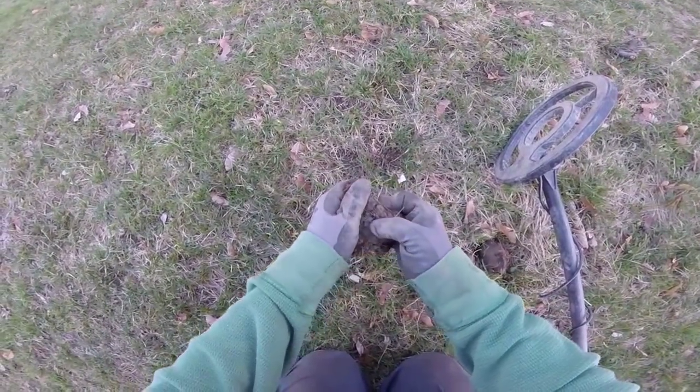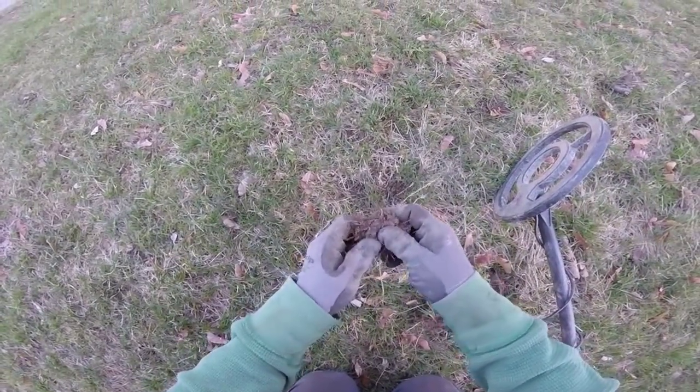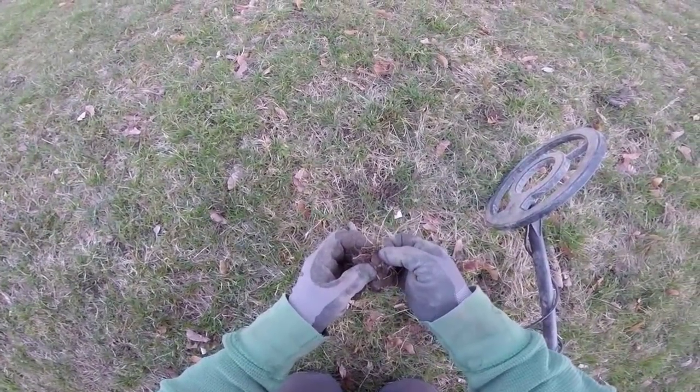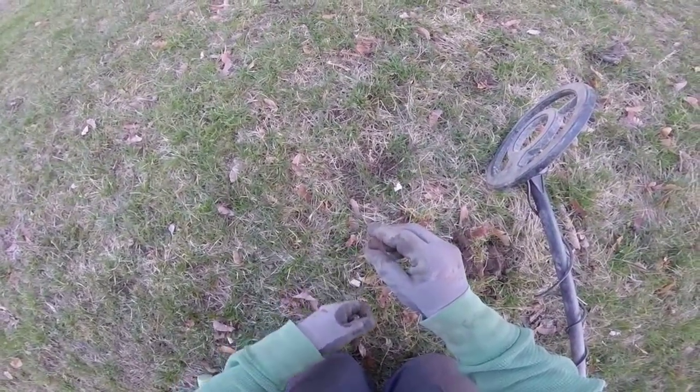Time to figure out what's in this one over here. Got a high pitch ringing going — one of my favorite sounds. And we have — penny — nope, sorry — dime. Found ourselves another dime.